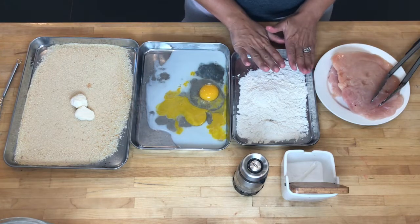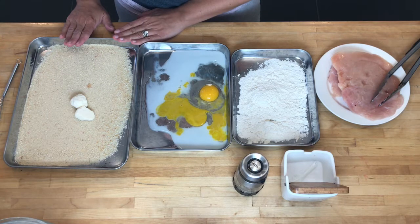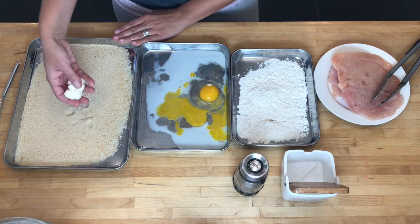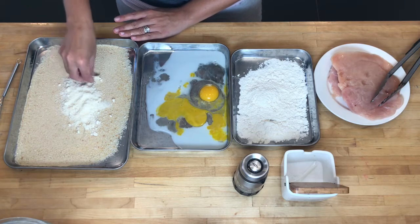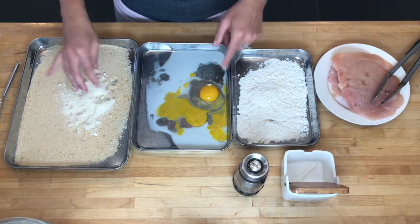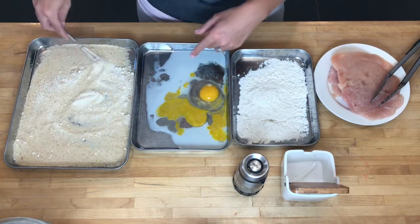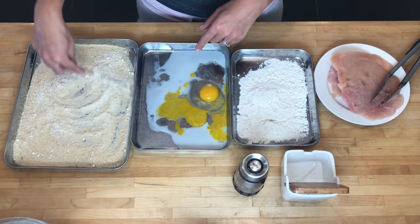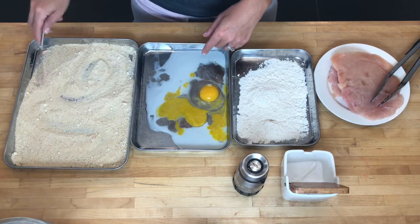I have flour, two eggs, some milk, breadcrumbs, and also some parmesan cheese that I left here just to remember to show you — I usually mix that in. Now, standard breading procedure is just like this, but you could vary this quite a bit. You could put some herbs into the breadcrumbs if you like, or use cornmeal, corn flakes, potato chips, or lots of different things.